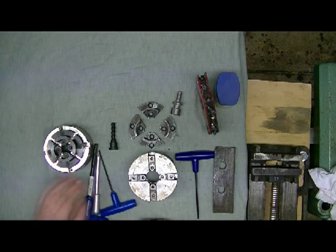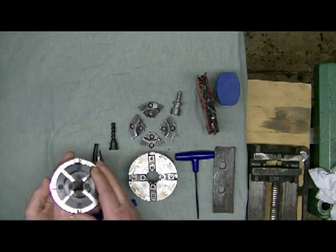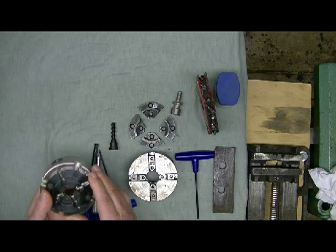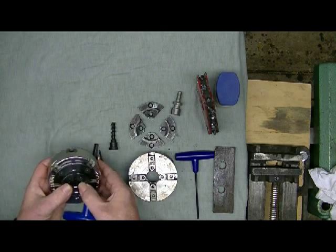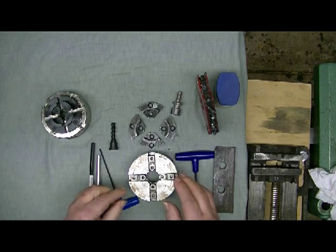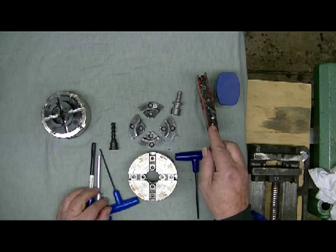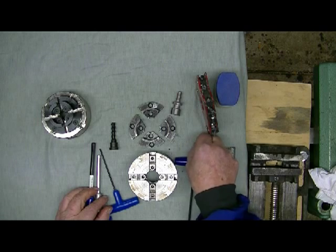We'll go through the Vicmark first. The Vicmark comes completely assembled - all you've got to do is wipe it off with a cloth to remove the inhibitor and fit the insert in the back, which I'll show in a minute. The Technotool comes dismantled - the jaws and screws are in a box. I always put the screws on a magnet because they have a habit of rolling off into the sawdust.